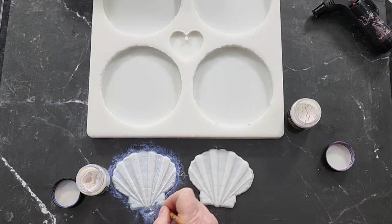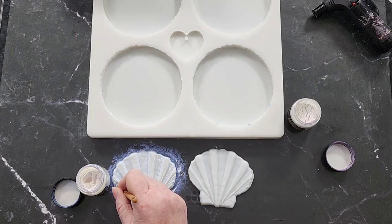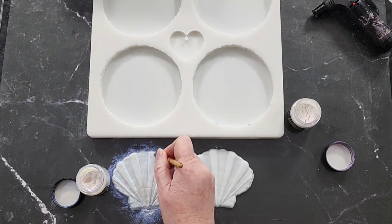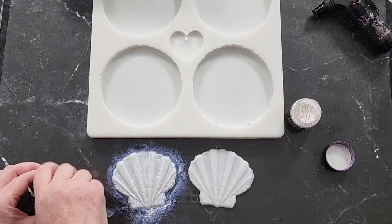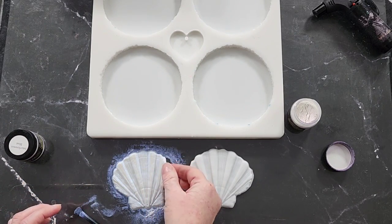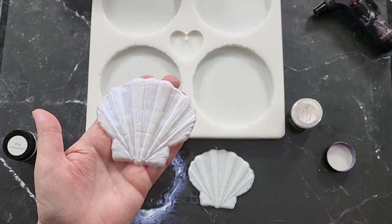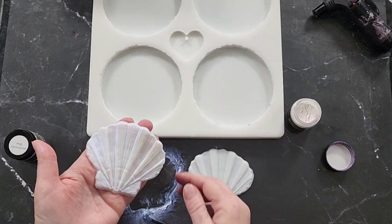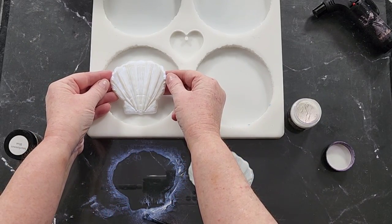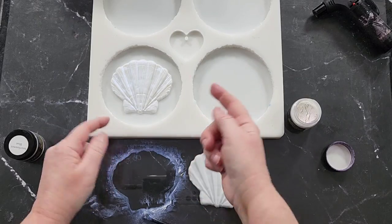I'll just do the one for you now, then I'll pause it, do the other one, mix up my clear resin, and come back when we're ready. I don't want to leave too much powder on it — I'm just going to take it gently and blow it over here in front of the rubbish bin. Give it a little blow. Can you see that shimmer? Hopefully it'll turn out pretty. There are so many things you could do with these — different colors. I was going to do one gold and one silver, but then I thought I'd try the interference instead.